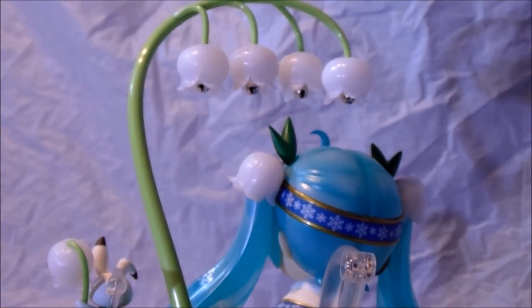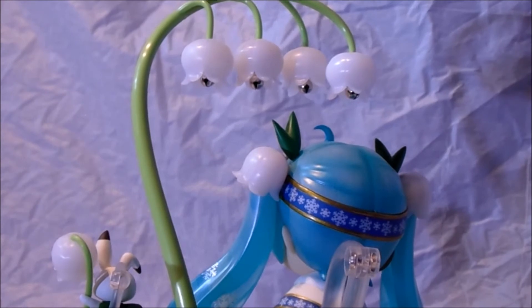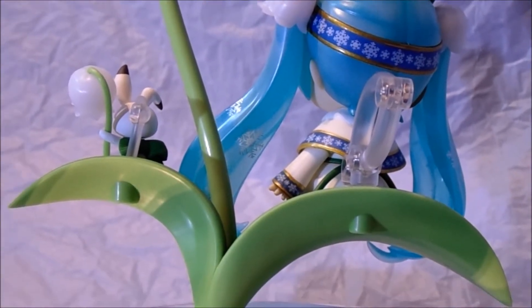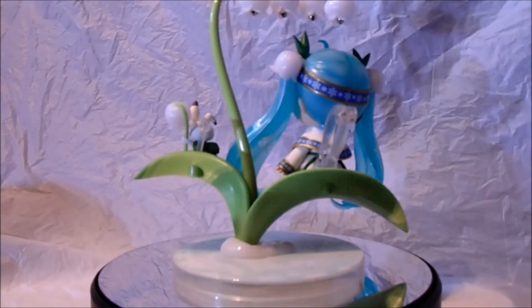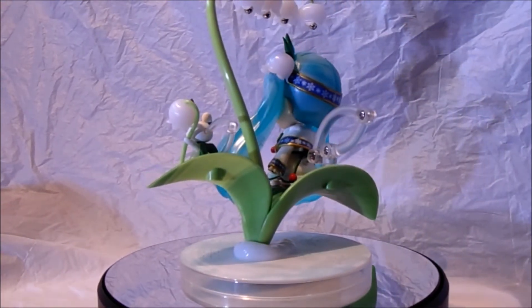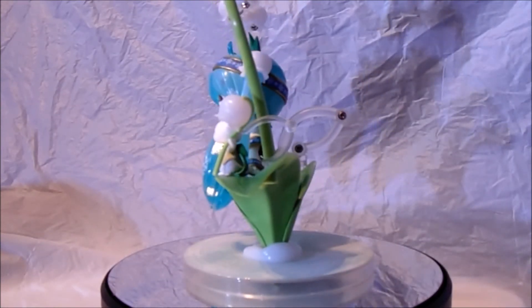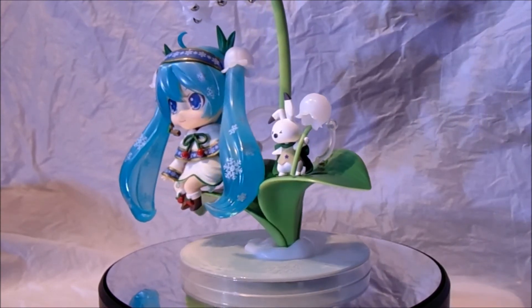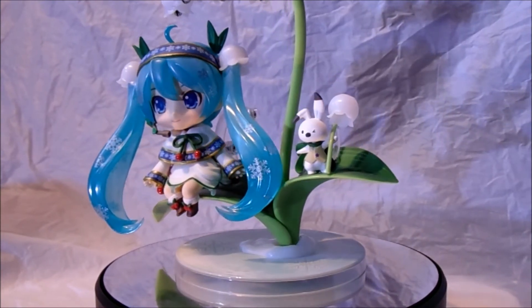This is a really, really beautiful Nendoroid. I absolutely adore this Nendoroid so much. I think they've done a really great job. Put it back on now to show you guys around again. There's a lot of accessories, but most Nendoroids do come with a lot of accessories. And this one comes with quite a big accessory, which I'll show you soon.